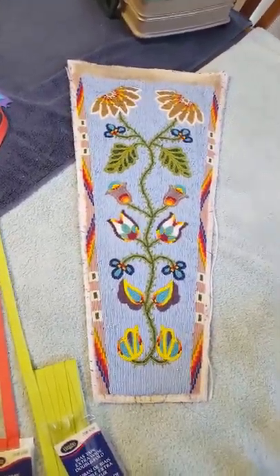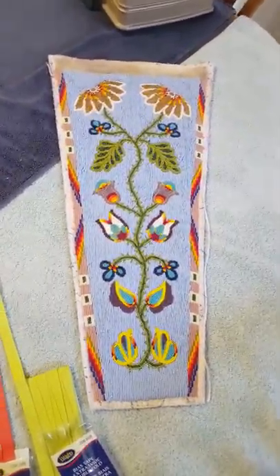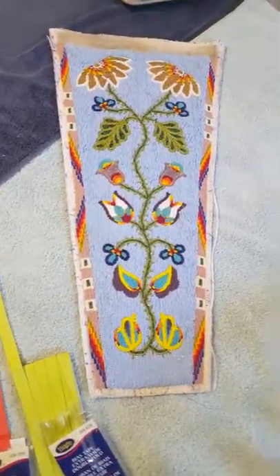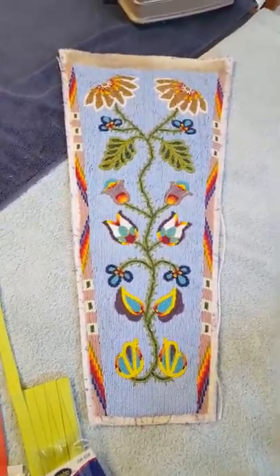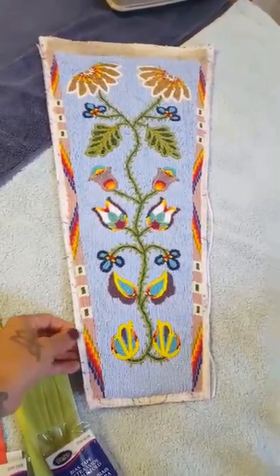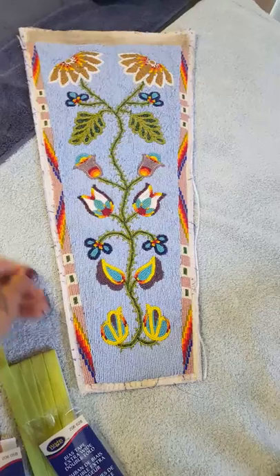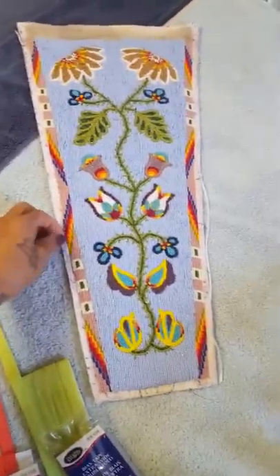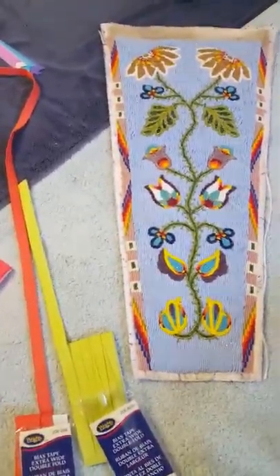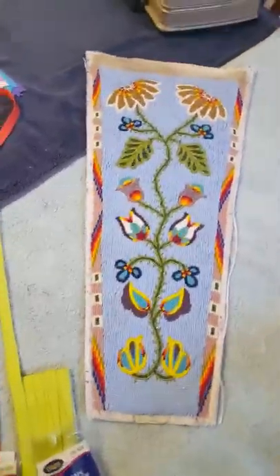We are here at Raven Street Dance Studio, showing yet another beadwork project. This beadwork was purchased used — it's been taken apart. We took a seam ripper and removed the old bias tape. The bias tape used to be purple; it wasn't too dingy, but we just want to start over. When you're buying a used outfit, a lot of times you want to make it your own, and this is one way that you can.